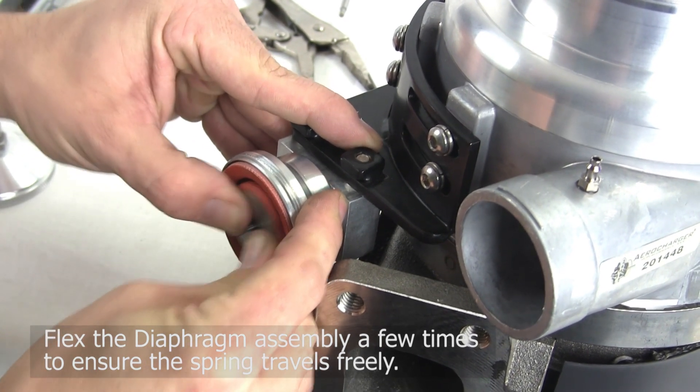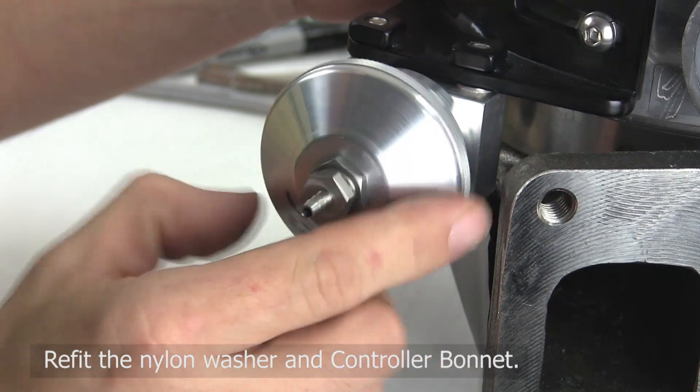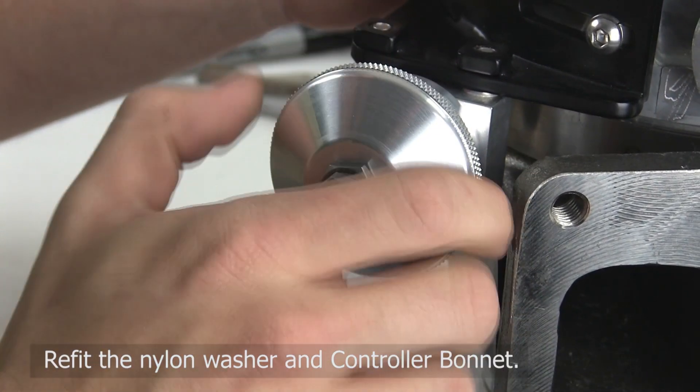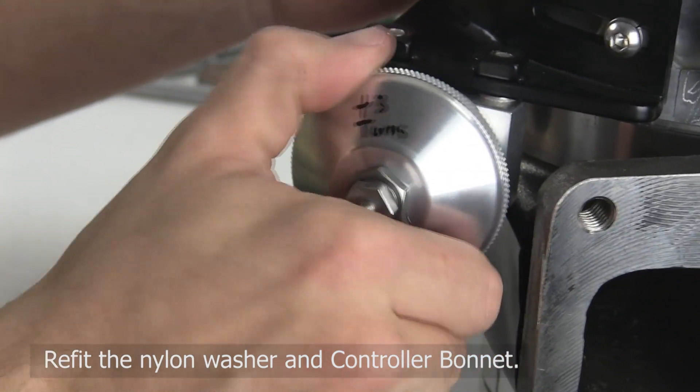Be sure to flex the diaphragm assembly a few times to ensure the spring travels freely with no catching. A little stickiness is normal, depending on how much carbon buildup is present. Refit the nylon washer and controller bonnet. Fit securely to prevent air leaks, but avoid over-tightening, which can bind up the diaphragm.